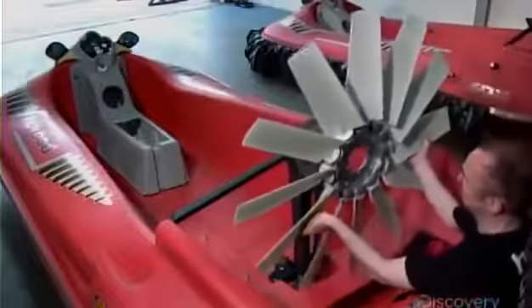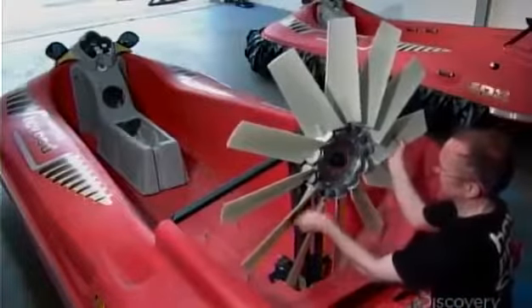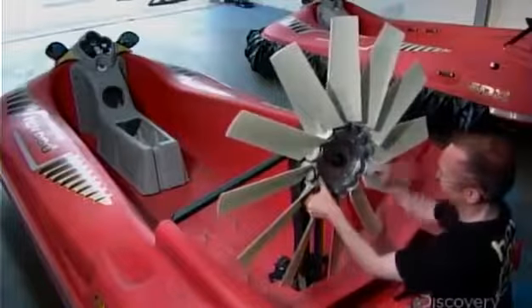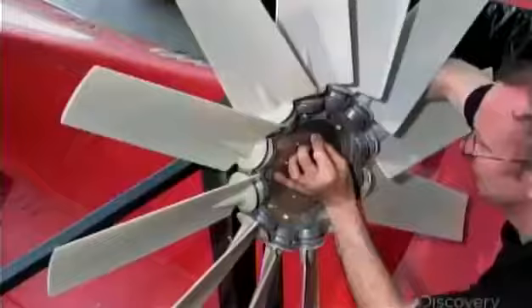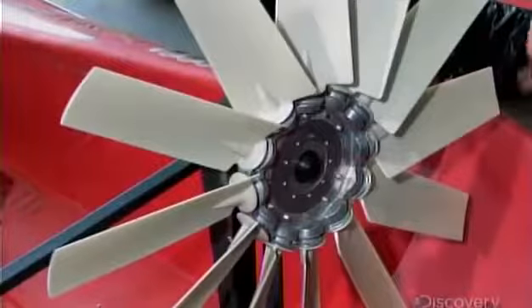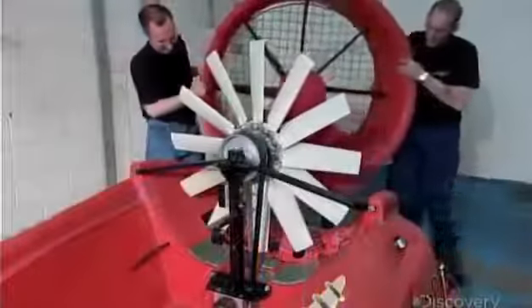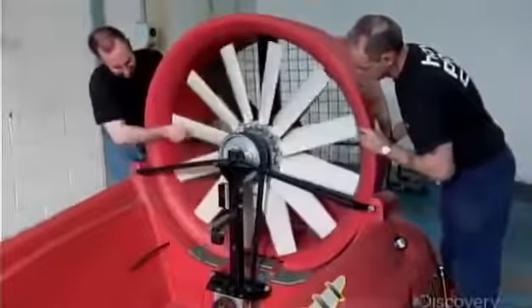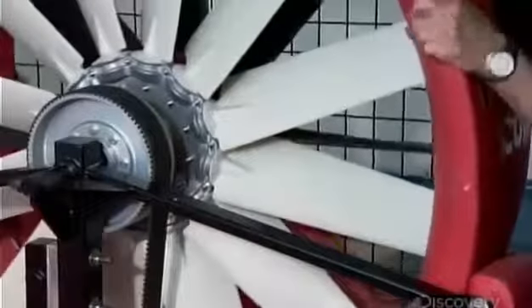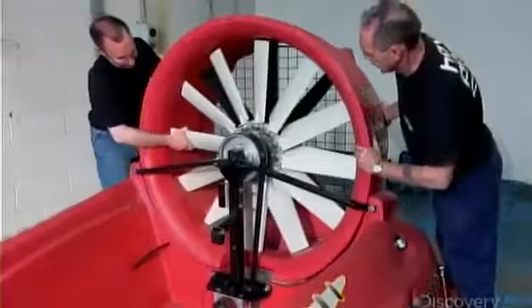Once they've confirmed everything moves freely, they assemble the fan to the main drive frame with high-tension bolts. This duct will divide the fan's air into two streams — one stream directed under the craft to provide lift, and the other routed out the back to generate thrust.